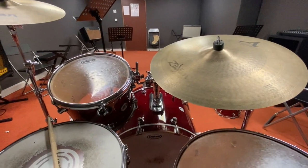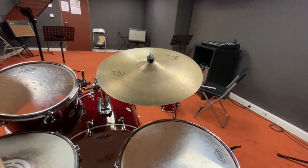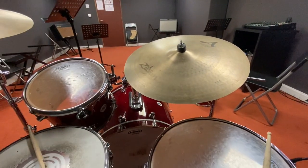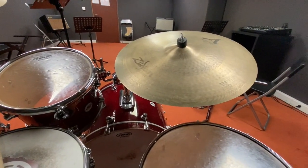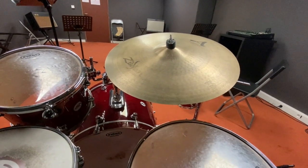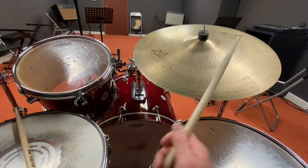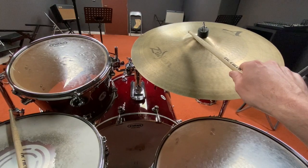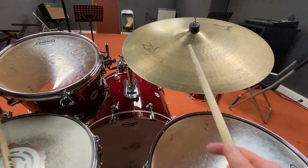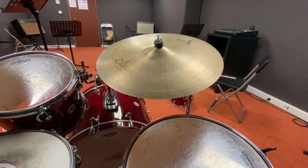That's not all you see on a drum set — you also see these metal pieces called cymbals. Cymbals make sound the same way by vibrating, but they're made out of metal so you get a much different sound. There are different parts of the cymbal: the edge, the main part, and the bell. The bell is raised and gives you a higher pitch.